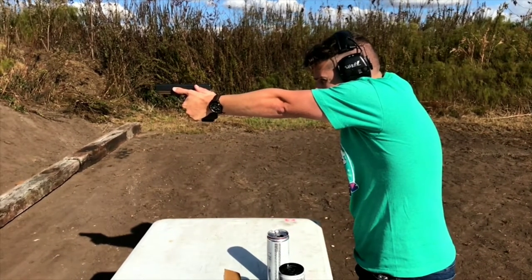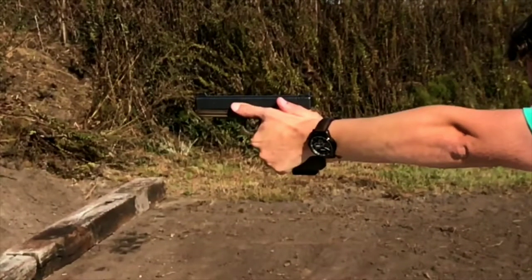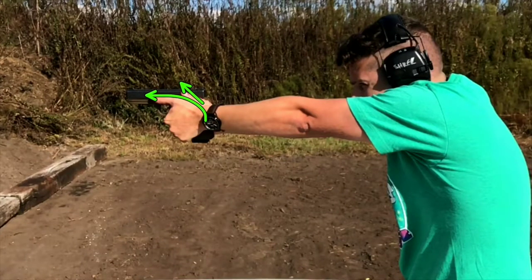That costs you a little bit of time. Grip looks pretty good. Firing thumb could be a little bit higher. Non-firing hand could be rotated up and forward. Arms are locked, eyes aligned with the gun. There's a lot of stuff going right here. Good job, keep doing this.